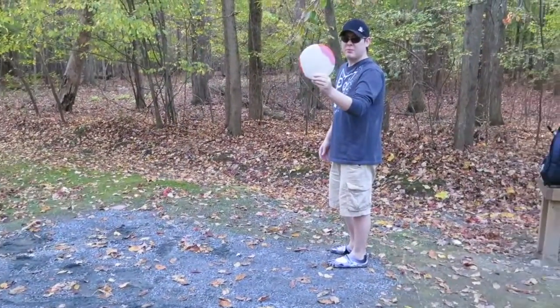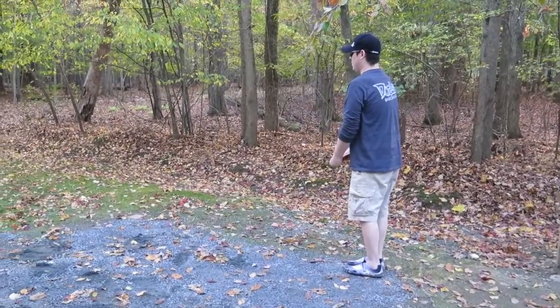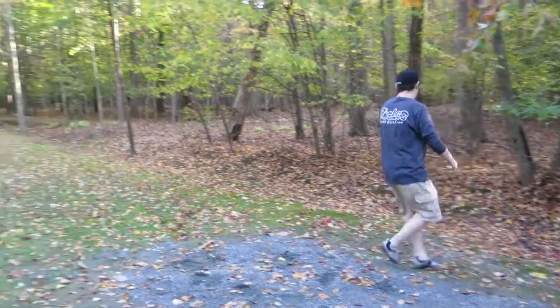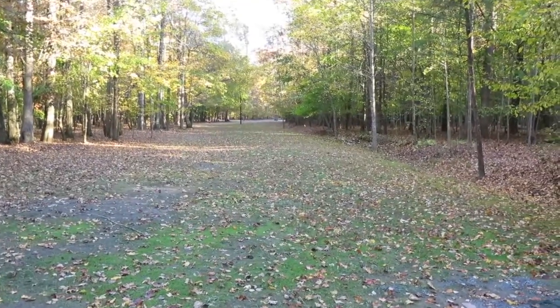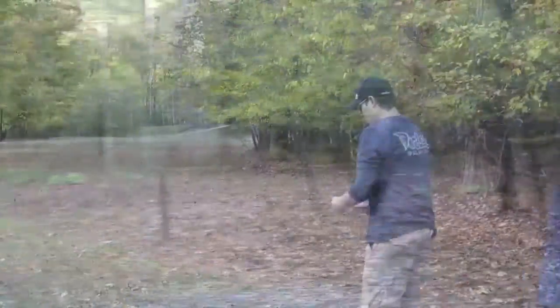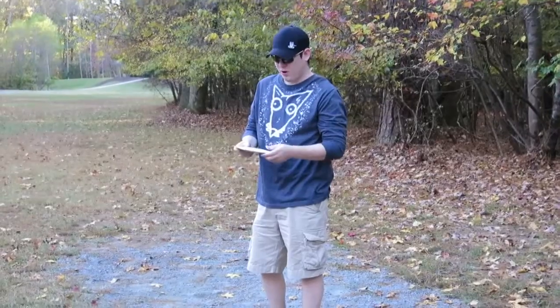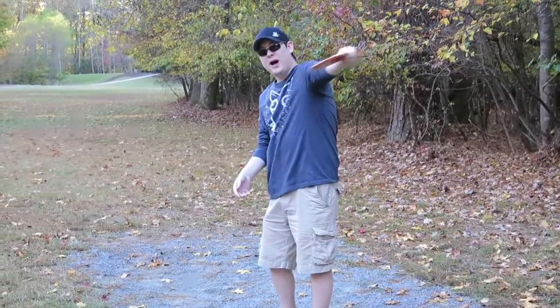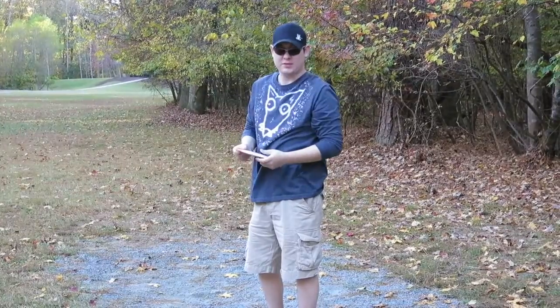First throw — the Vibram O-Lace. I released it with a little bit of a hyzer. This time I'm going to try and release it as flat as possible, and we'll see its flight.